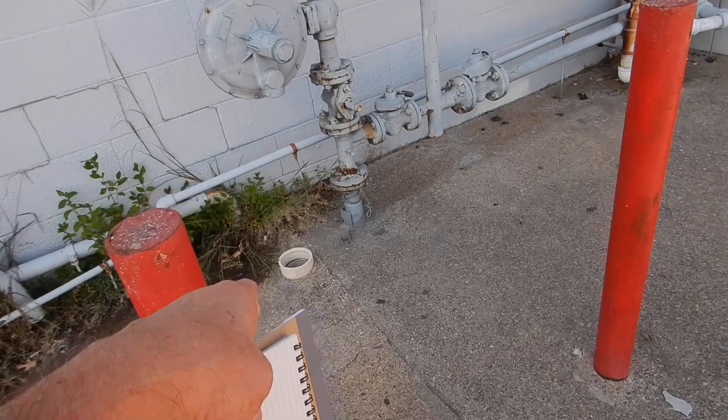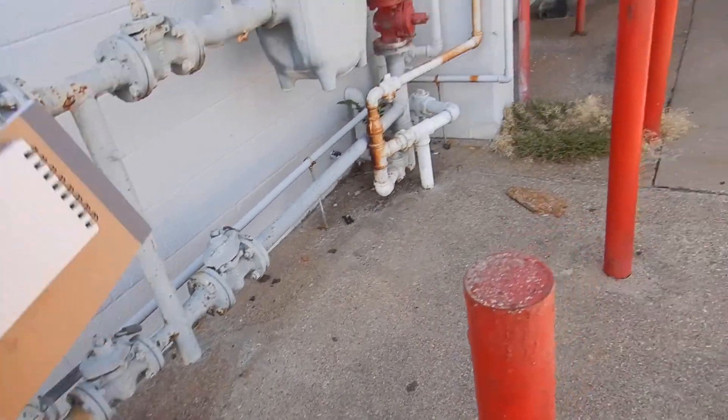Our drain's overflowing. Our sewer clean-out cap is missing. This is the gas over on the east side of the building.